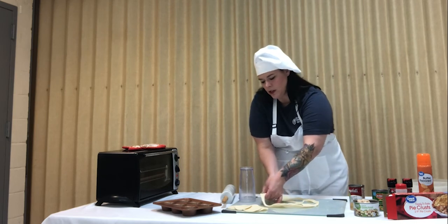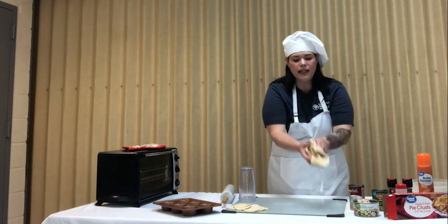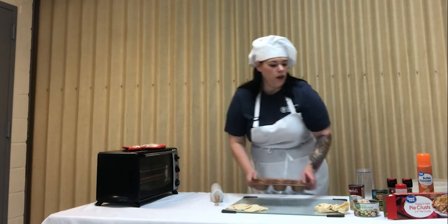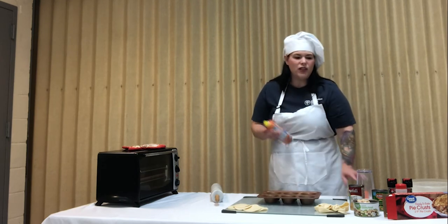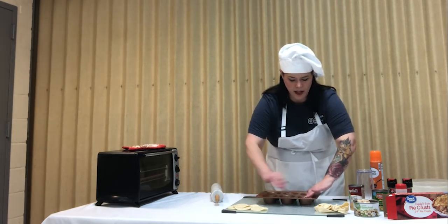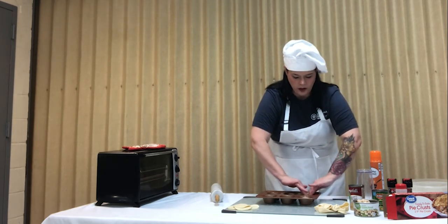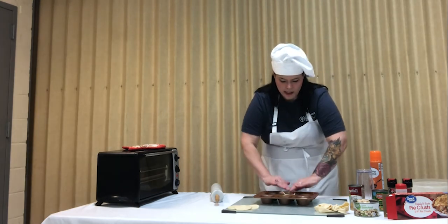Don't discard the extra dough because we are going to need it to cover the top of our pot pies. You're going to take your muffin pan, go ahead and use some non-stick cooking spray. I use butter flavor. Then what I like to do is manipulate them so they fit in there nice and good. One nine-inch pie crust is enough to do six of these little mini pot pies.